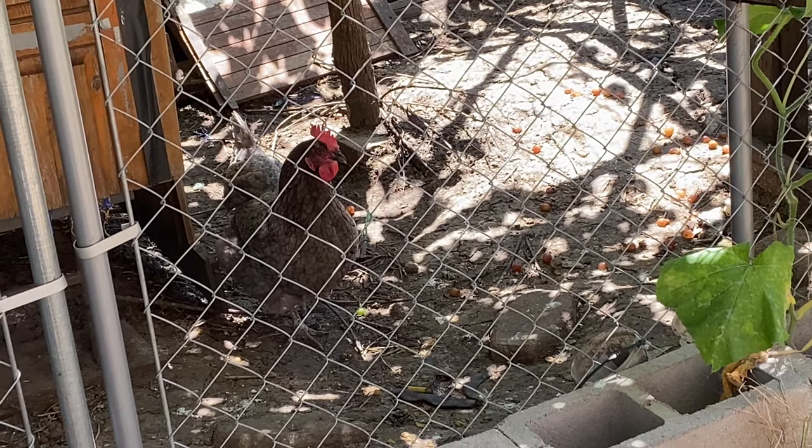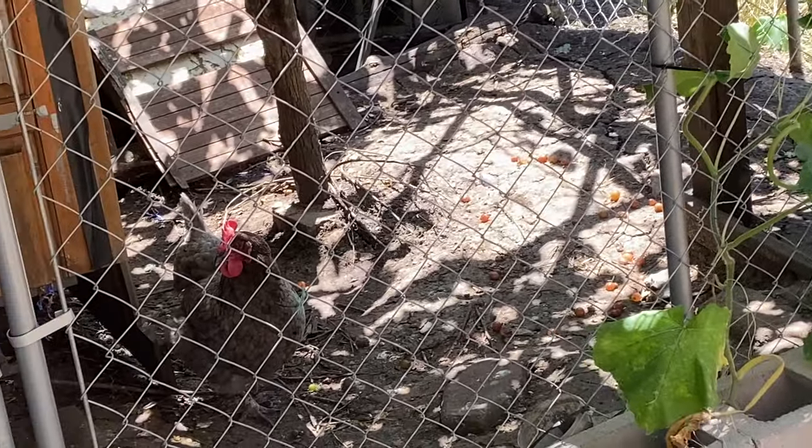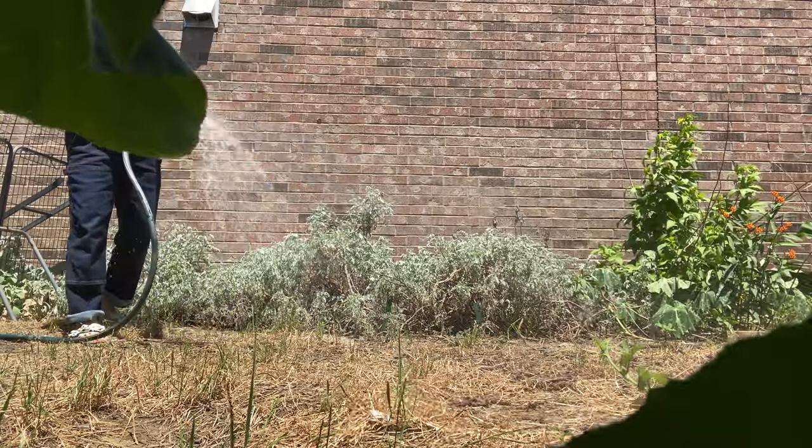I was really looking forward to using this product by my chickens, as they are stinking messy and do tend to attract the most bugs, so I really saturated their area.